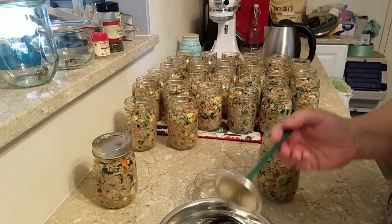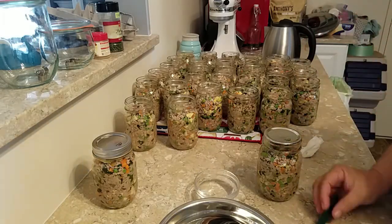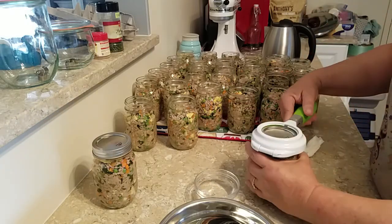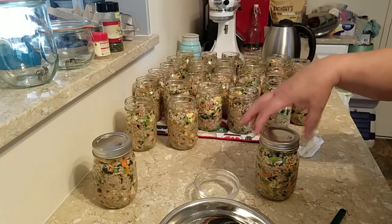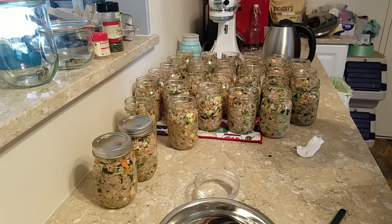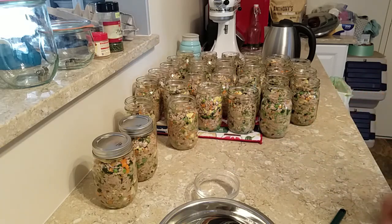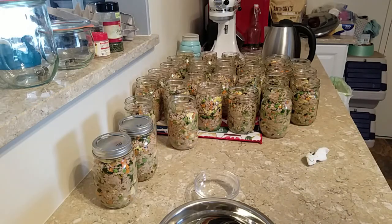I don't get fails that often, but when I do I think a lot of them come from not sealing the jar correctly with the ring, and also from overfilling with liquid.